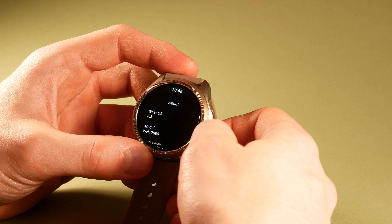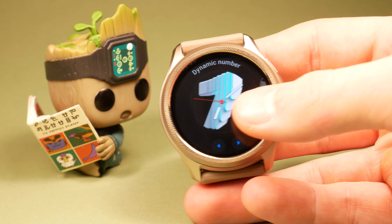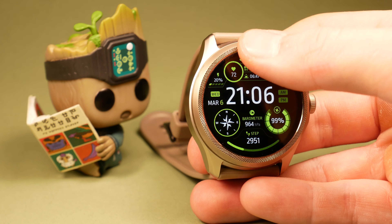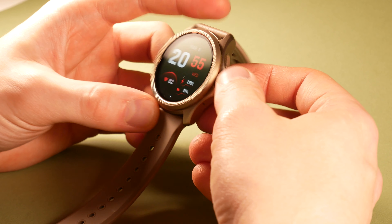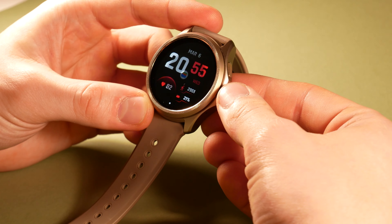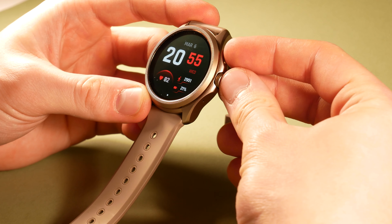The watch comes with Wear OS currently still at version 3.5, with a version 4 update yet to be announced, which is about time. The UI is stock Wear OS, just like what you would find on a Pixel Watch. Navigation happens with two buttons — single press on the upper button brings you to recent apps, while double press is a shortcut for Google Wallet. Pressing the crown opens the app drawer or works as a home button, and clicking both together takes a screenshot.